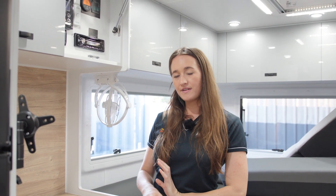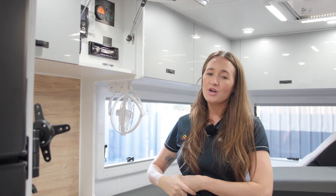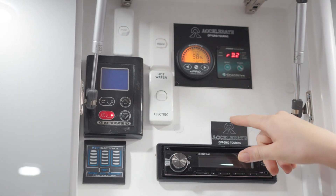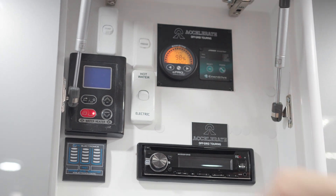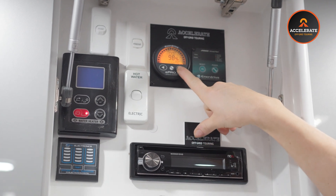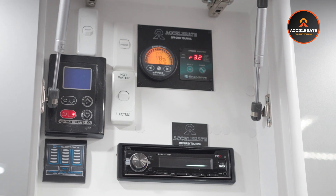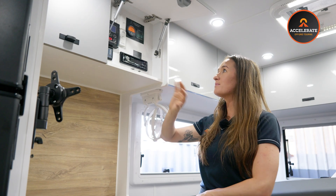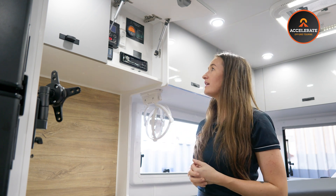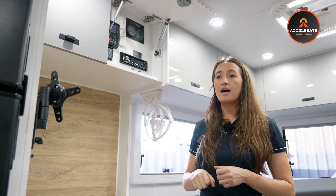Everything being fed through that shunt is displayed on this little E-Pro screen up here. It's a really fantastic, easy to read, easy to use battery monitor. It gives you your battery percentage, runtime in hours and minutes, voltages, what's going in, what's being pulled out — everything you need to know without all the confusing extras. Super simple, and it gets mounted up wherever you've got your control panel for the caravan.